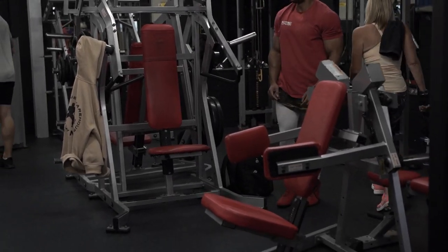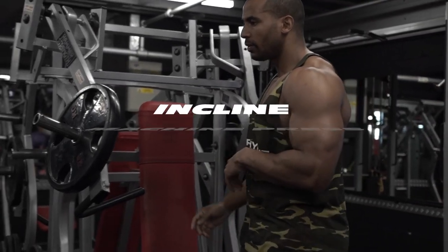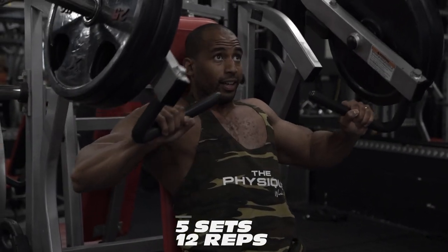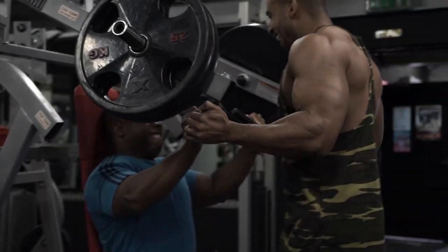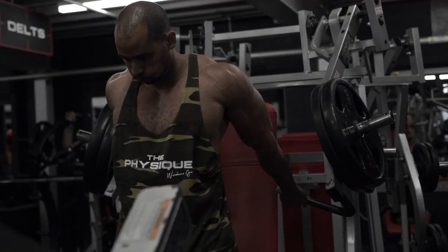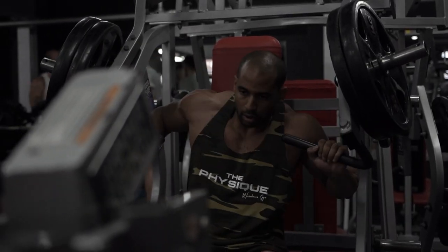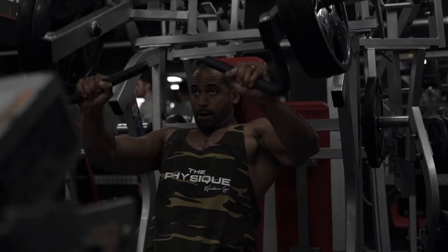This next exercise is the incline press machine, and again we're staying on that incline. We're going to go a bit heavier here — five sets of 12 reps. The whole idea is to go heavier and power it out, working a little bit of power to build those faster fibers and increase as much mass in this area. Good thing with using the machine is that you can have someone spot you if needed. We'll have approximately two minutes rest between every set.